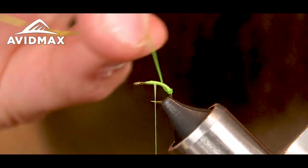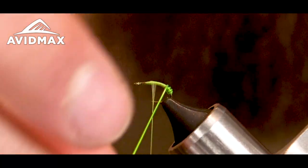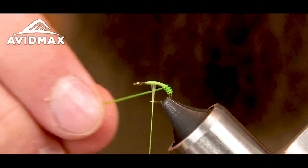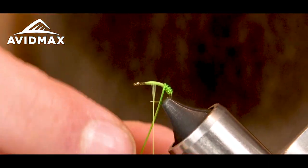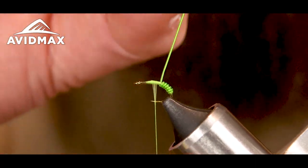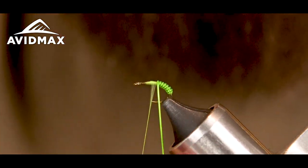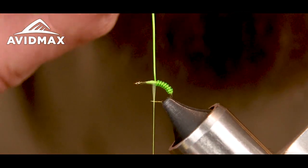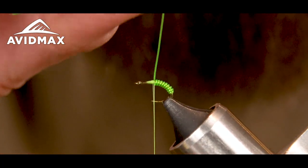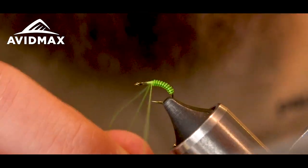Once that's tied in, start making your wraps with the tubing — nice tight wraps up against one another. This is a good little caddis pattern, especially in off-color water early season when runoff is happening. It can be super effective when you've got caddis coming off in off-color water.